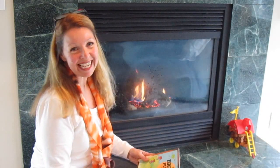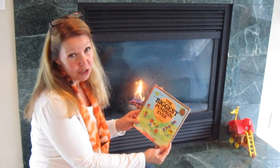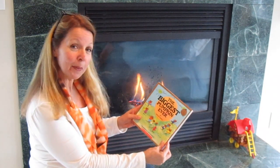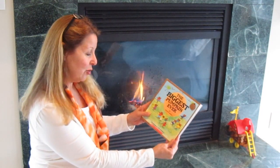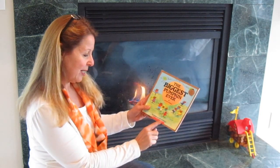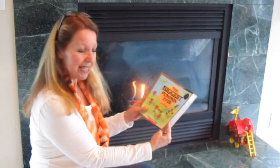Hi, it's AlaskaGranny. Today I have a book for you called The Biggest Pumpkin Ever. Do you like pumpkins and jack-o'-lanterns? Do you know a pumpkin is just a pumpkin until you carve it? That's what makes it a jack-o'-lantern. I thought you'd enjoy this book by Steven Kroll, and it's illustrated by Jeni Bassett. Okay, let's begin.